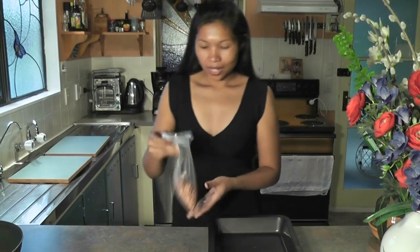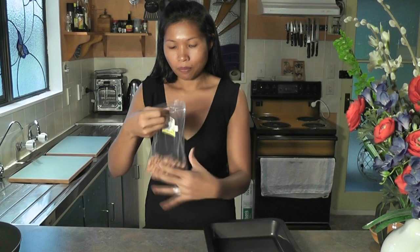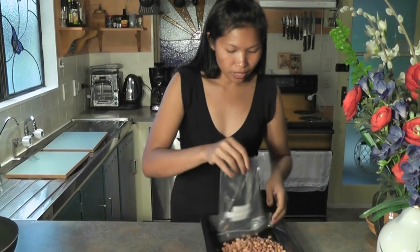I already bought raw peanuts from the supermarket — this is 150 grams — and I've already preheated the oven to 180 Celsius, which is equal to 350 Fahrenheit, for those countries that use different temperature measurements. So just simply tip all the raw peanuts in there.